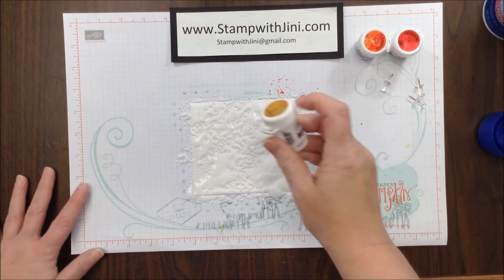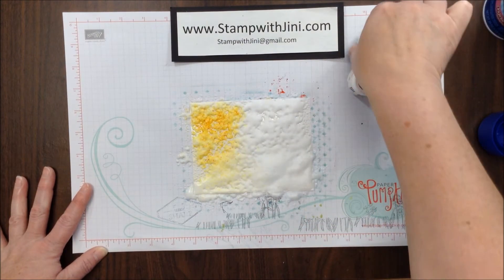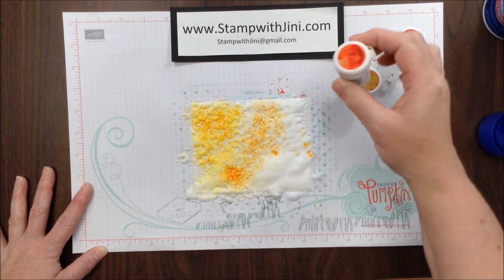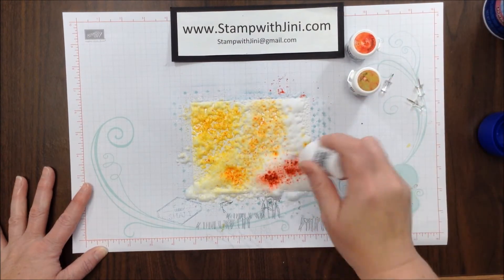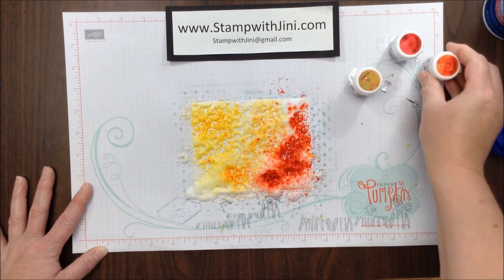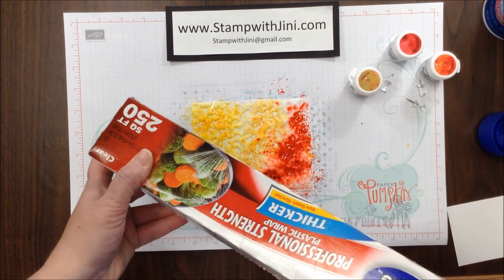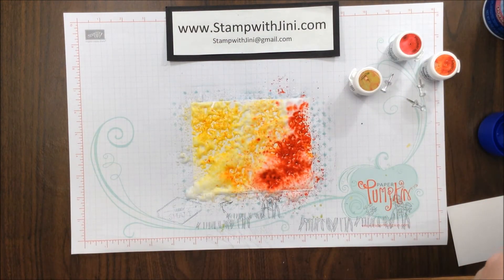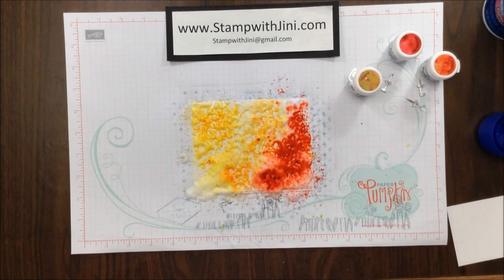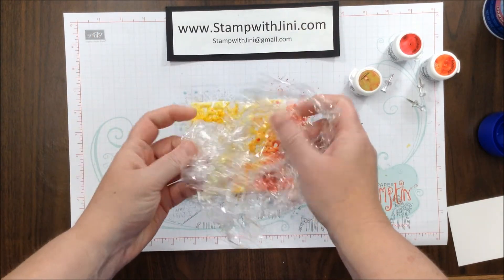Once I have that done, I'm going to take a little of my yellow and sprinkle it across the top, some of the orange in the center — or the "gabbage" — I'm not real good with foreign languages so I'm probably saying that incorrectly — and then some of my Brilliant Red. At that point I'm going to take some Saran Wrap or plastic wrap and pull about 12 to 18 inches off of my roll and then just kind of crumple it up in a random pattern.